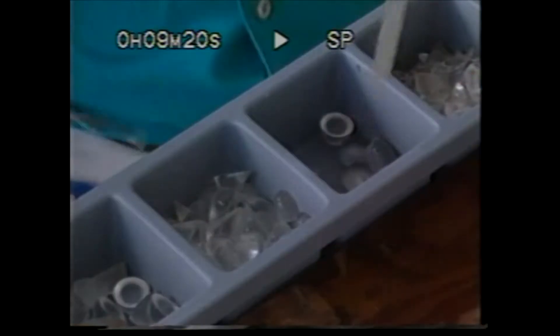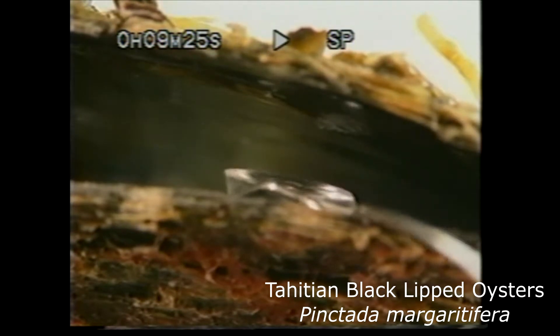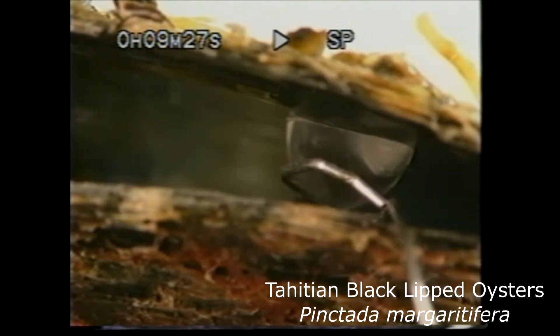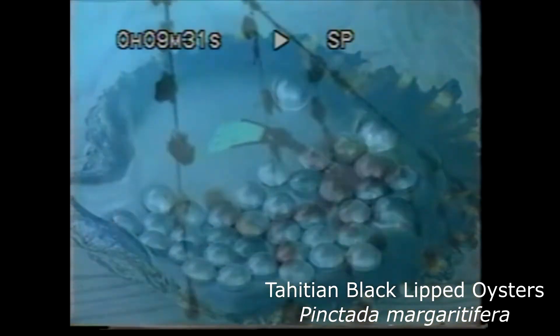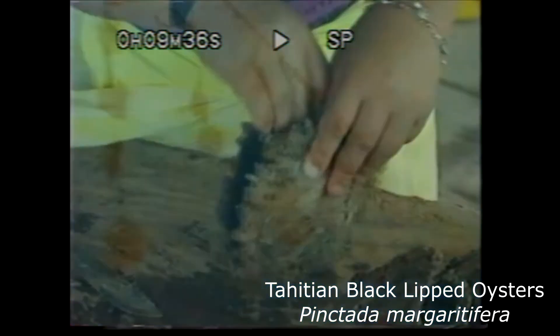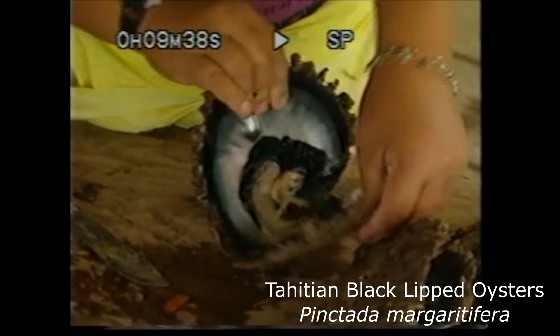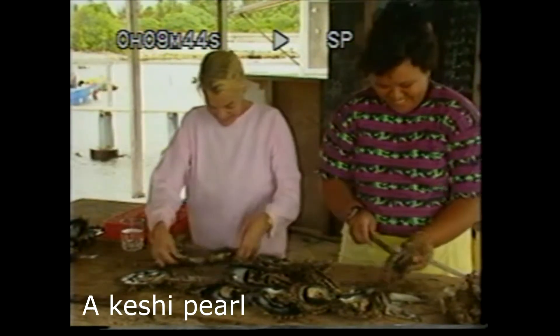Once the pearl has been removed it can receive a second graft, or a mabé can be created. The mabé grafts are placed directly on the shell of the oyster, which covers it in mother-of-pearl - the mabé is the result. These older oysters are returned to the lagoon and hung on strings with a hole pierced through the shell. When the oyster is harvested for the final time, it is opened to check for pearls and mabé, each oyster searched thoroughly with the occasional reward.